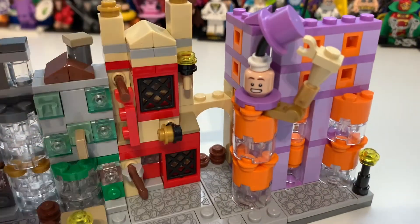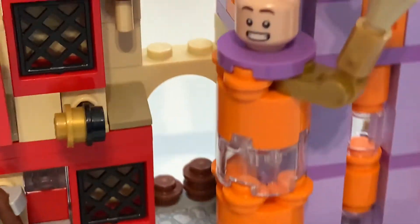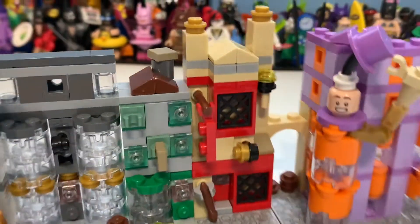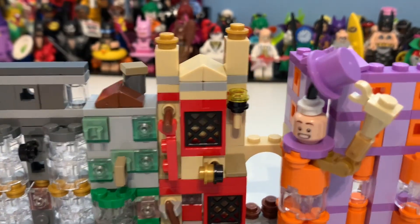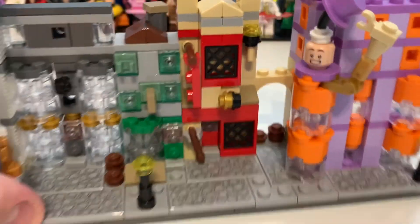Then here you've got the alley to Knockturn Alley, which I think is a pretty good inclusion. You can also see the side of the Weasley's Wizard Wheezes shop, which I think is pretty cool.